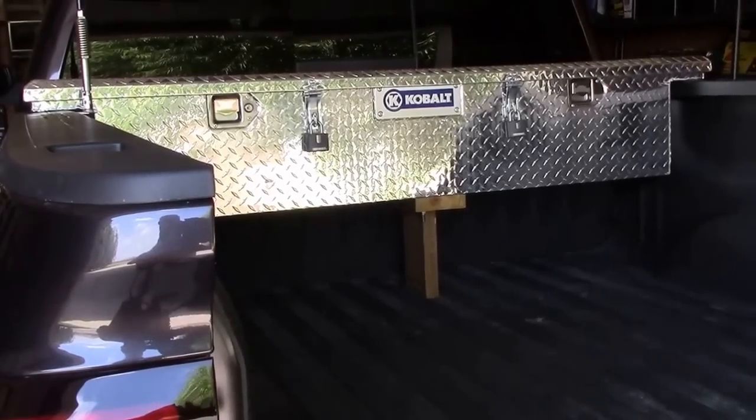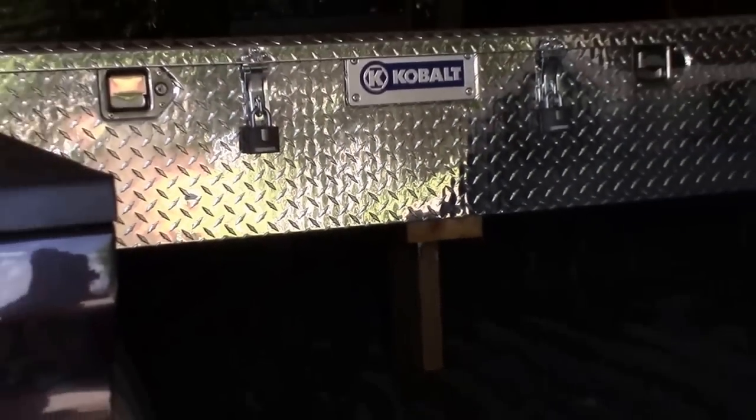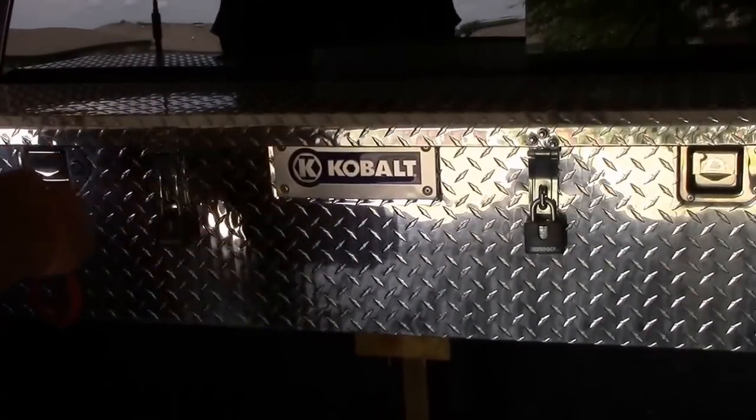Let me zoom in a little bit — I used a couple of old two-by-sixes to hold the center weight up on this toolbox, and that really works good. All right, let's open it up.